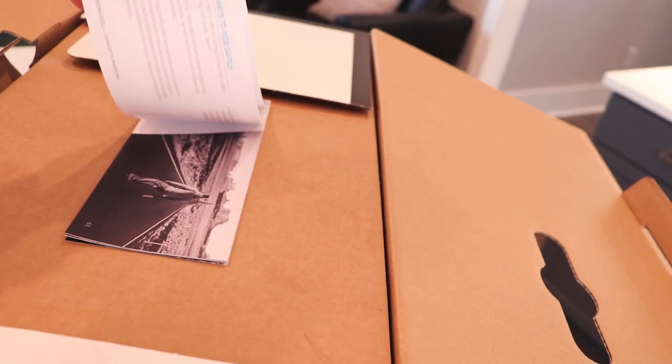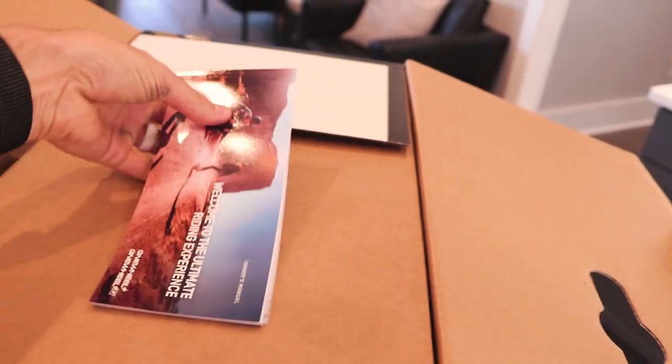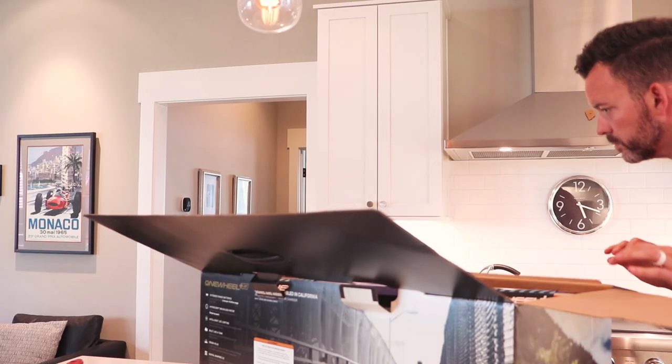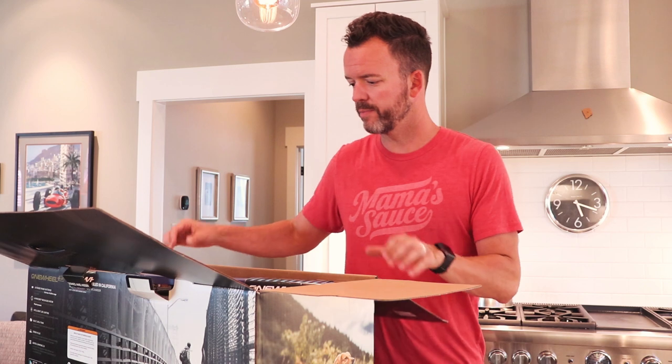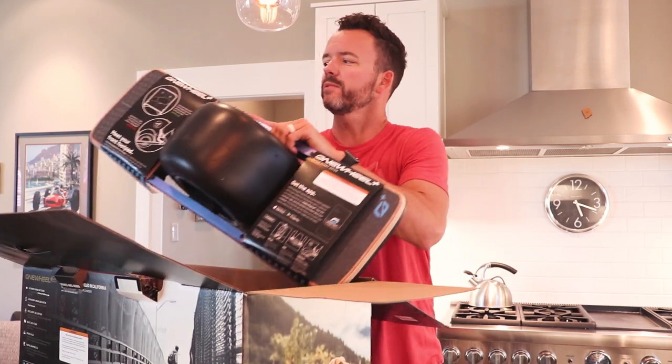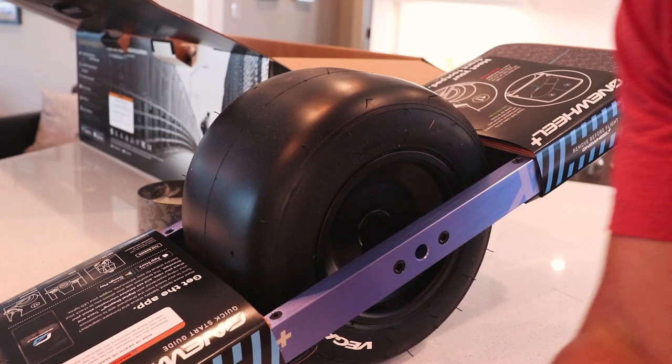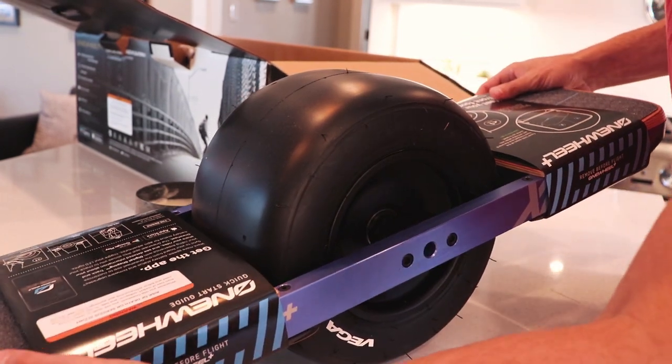And of course the brochure — there's probably some important instructions in there that I should read later. It kind of gets right to it, doesn't it? Let's pull this out. So inside the box we have the Onewheel itself. Good golly, it's pretty cool. It has a little rubber smell to it, as you might expect from something that's mostly a tire. So there's a look at the Onewheel itself.